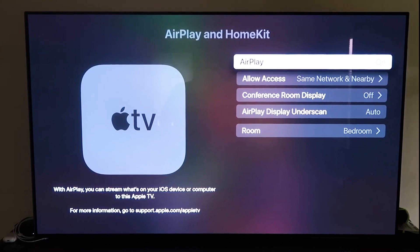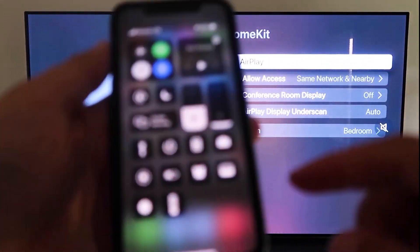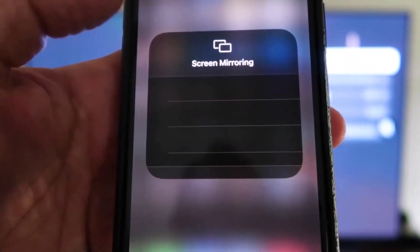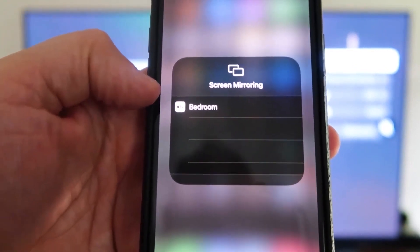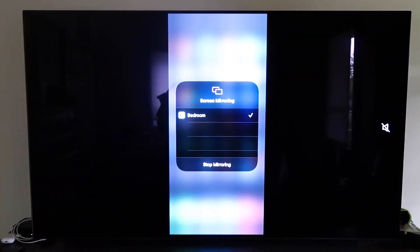Now that AirPlay is on, grab your iPhone, make sure it's unlocked, and swipe down from the top right corner to bring up the control center menu. You'll see Screen Mirroring — tap on that, and it automatically recognizes the Apple TV nearby. Tap on it, it starts to think, and then voilà — it's mirroring right to your TV. That's the easy way to mirror your iPhone to your TV using Apple TV 4K.